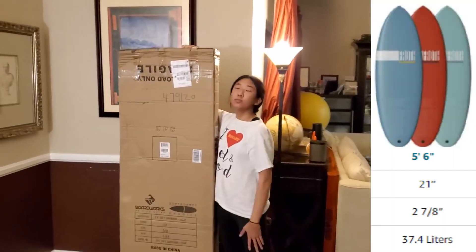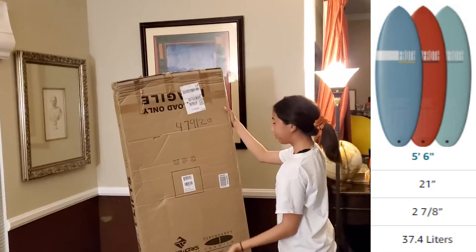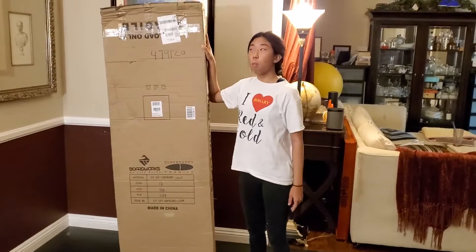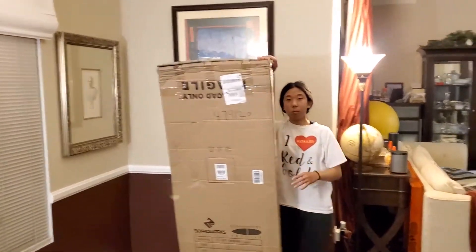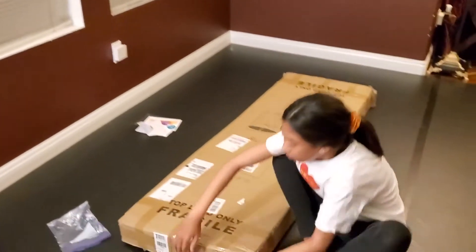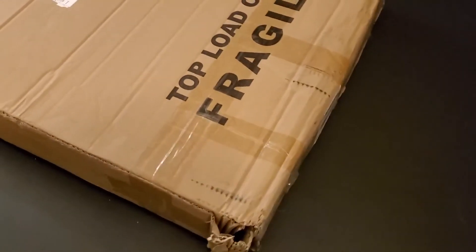Welcome to the review of the BoardWorks Froth 5-6 Surfboard. This board can be found on Amazon and is priced at $269 at the moment — I've seen them cheaper. You just have to wait. If you plug the Amazon URL into camelcamelcamel.com it will give you a price history and alert you when the price goes down. It's a very useful tool.